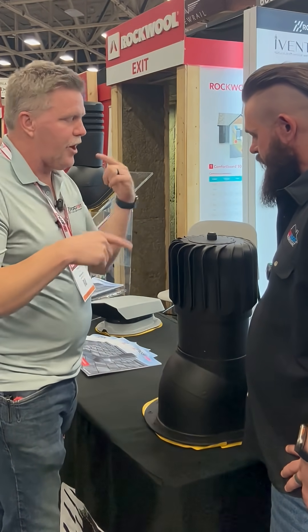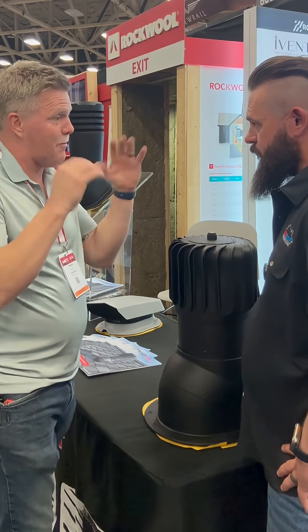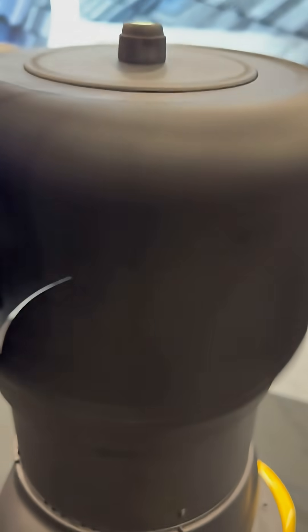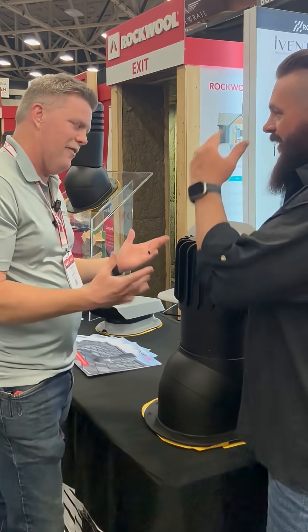When we've gone in retro and installed these on one house that had intake but zero exhaust — a four-year-old house — the second I put this on, it was just like heat coming off. I could roast marshmallows coming off of that thing. It was pretty incredible.